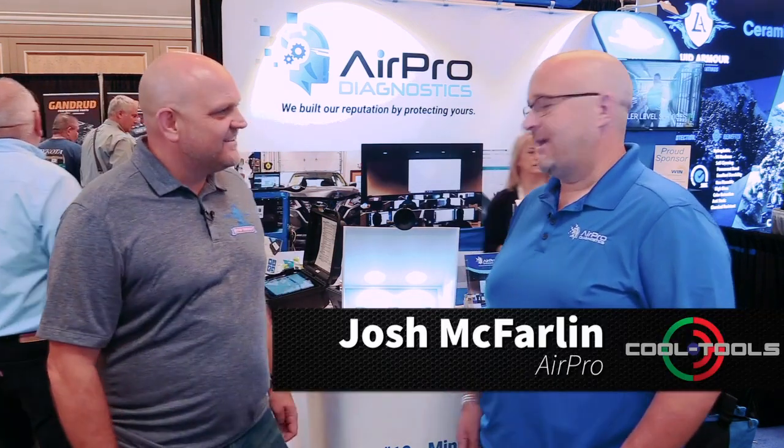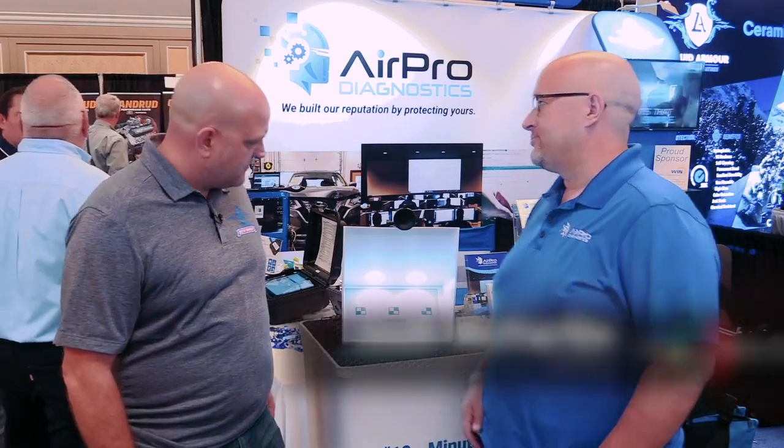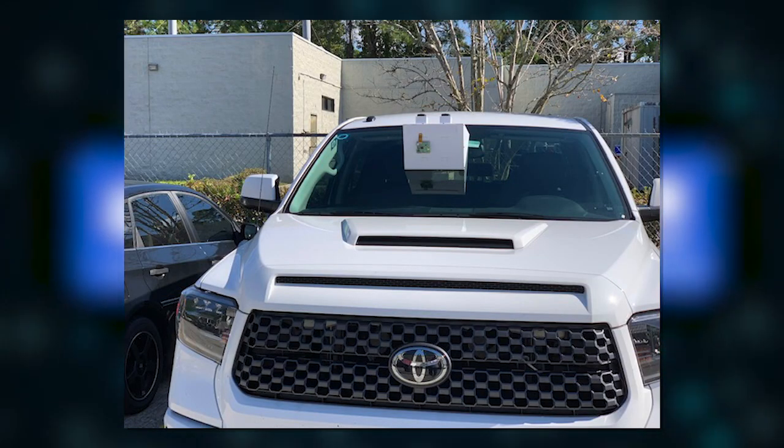Who is Augie? Tell us about Augie. Augie is kind of our working name for our new device here. And what we've got is we're working on an alternative approach to calibrating a forward-facing camera.